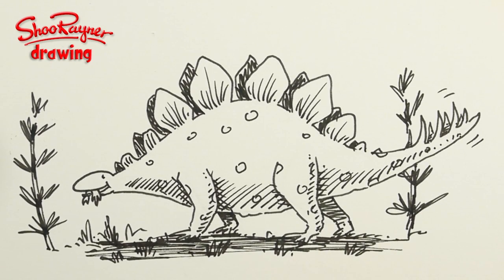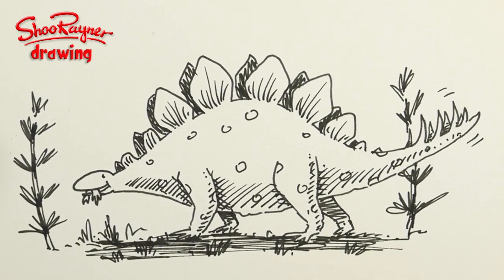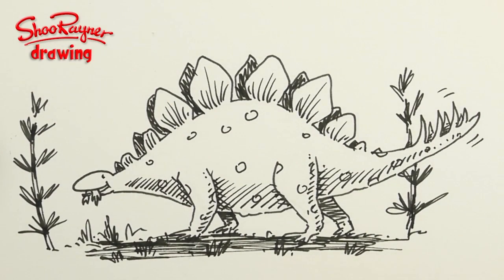Hi there and welcome to the Shoe Rain of Drawing channel. Today I'm going to show you how to draw a Stegosaurus — but let's not talk about it, let's do it!